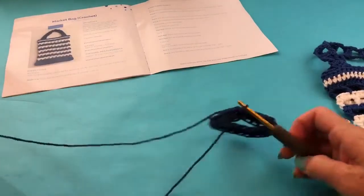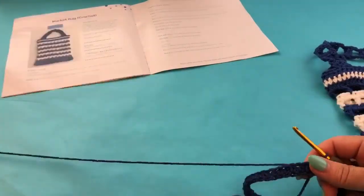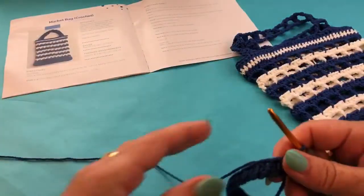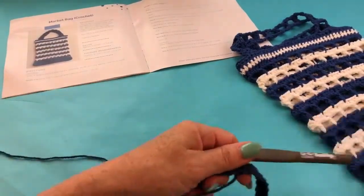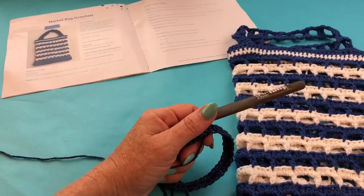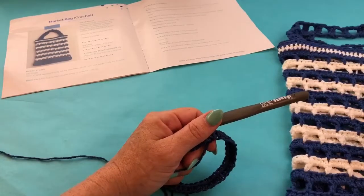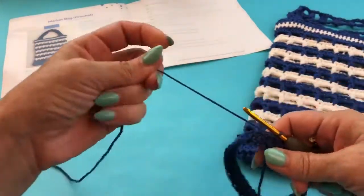It's easily made and worked in a couple of rounds. This is a striped project — you could do it without stripes of course. For this project I'm using half double crochets and double crochets along with a series of chains, and those are all U.S. terms.